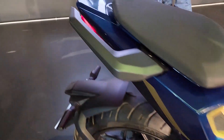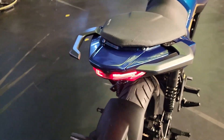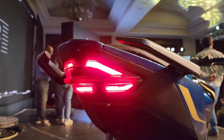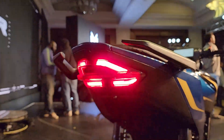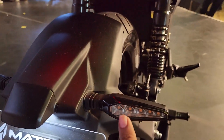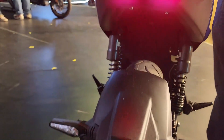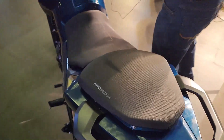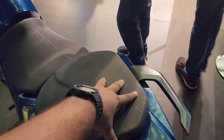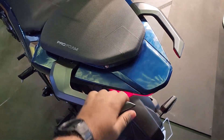Moving to the rear, you get a 130 by 70 section rear tire, which gives good proportions to the bike. This is the tail lamp, which looks really good. Here you have the number plate and LED turn indicators. The seats are nice and wide — the rider seat is long and wide, and the pillion seat is also nice.